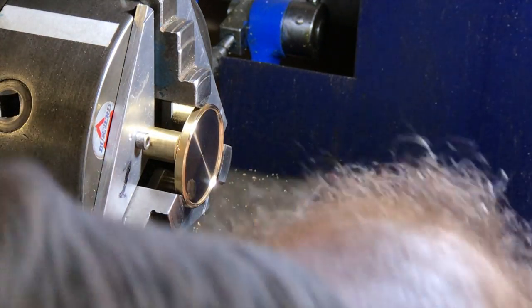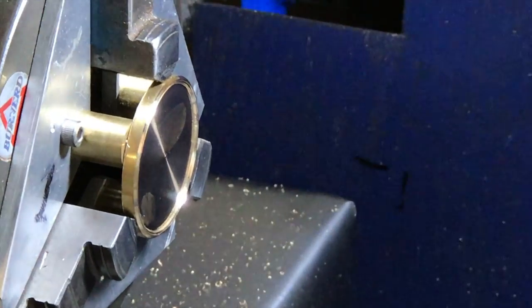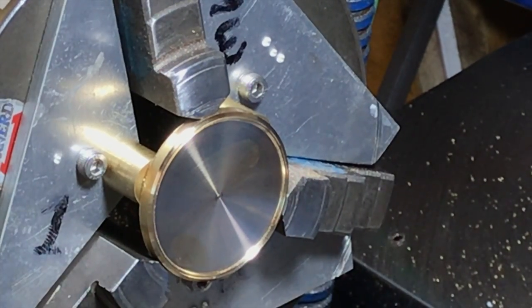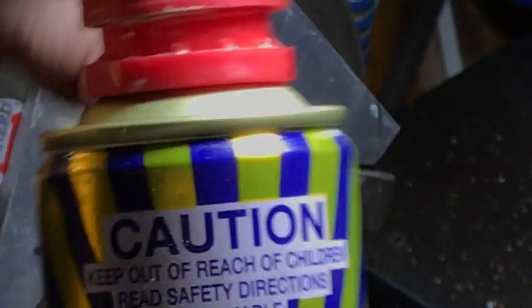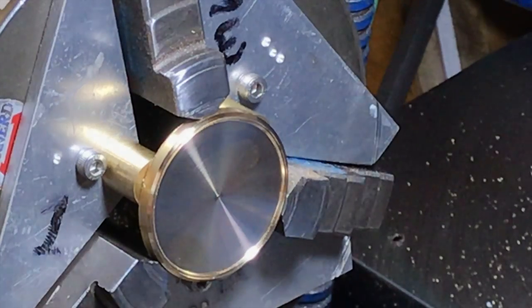Oh, deluxe - Christmas time, Christmas decorations! I don't know if you can see that but it's a really shiny finish on there. It's an aluminum bronze that's really nice to work with actually. So now I'm going to polish it with a bit of Brasso metal polish - cloth has been used for the same purpose before of course.